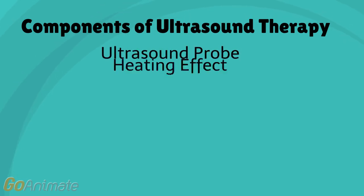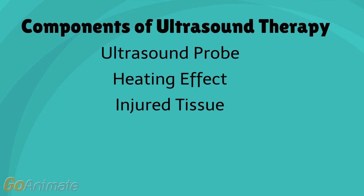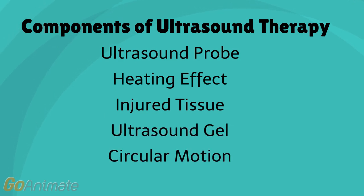Ultrasound therapy consists of five important components: the ultrasound probe, the heating effect, the injured tissue, the gel, and circular motion.